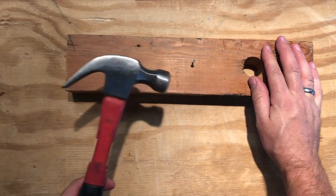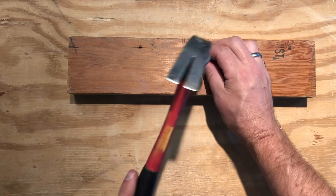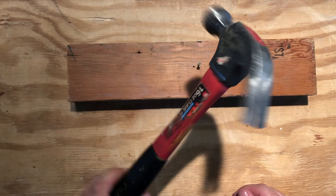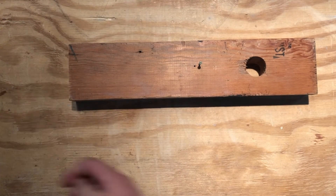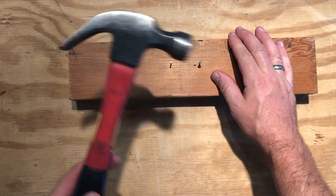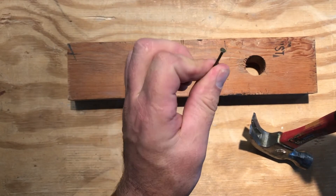You probably know this one already. Obviously you can turn the hammer around to pull the nail out. Now, say you drive a nail and the hammer is no good for pulling it out — maybe it doesn't have quite as big a head. Well, then you might want to use something called a nail puller. Let's drive a skinnier nail. The head of my hammer will pull this nail out no problem because it's got a nice wide head.